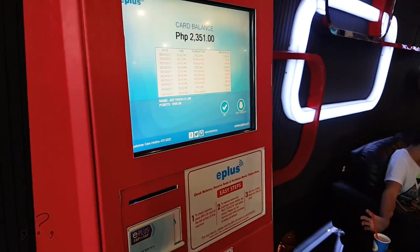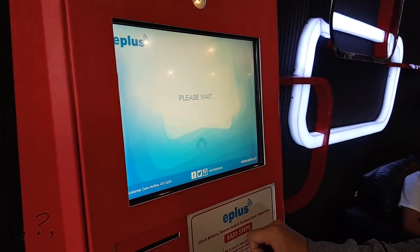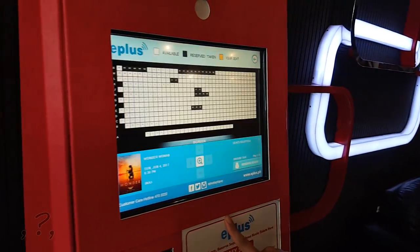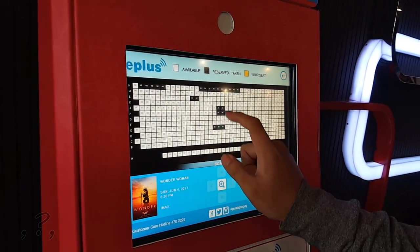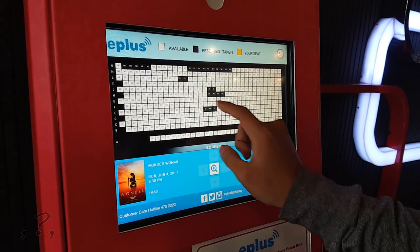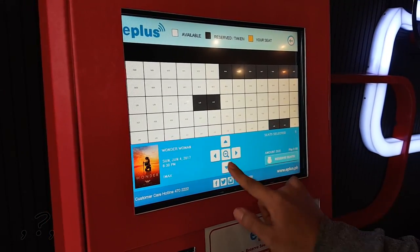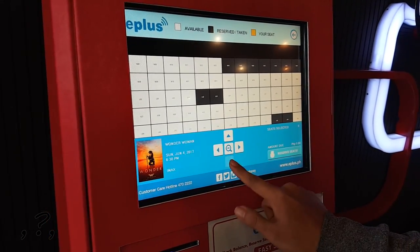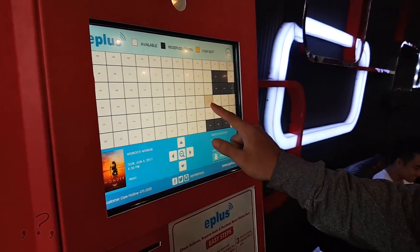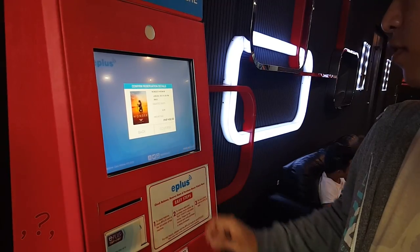So I can check my check-in balance. Buy ticket. Buy mouse. 6:30. And I'm going to have... I think G is the best seat. I cannot choose where I want. I'll choose G-A-T. Start. Confirm.